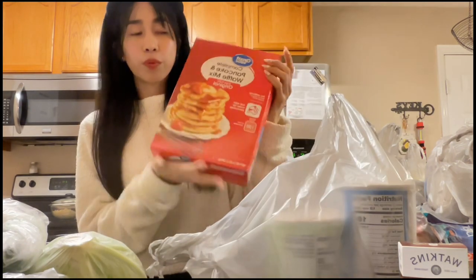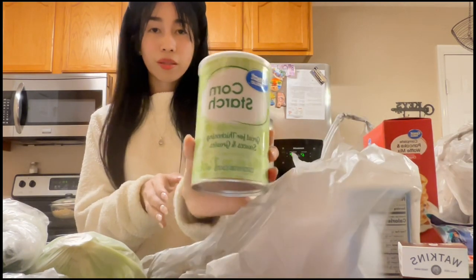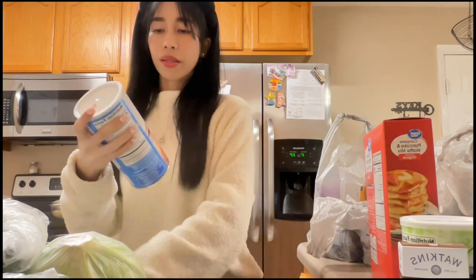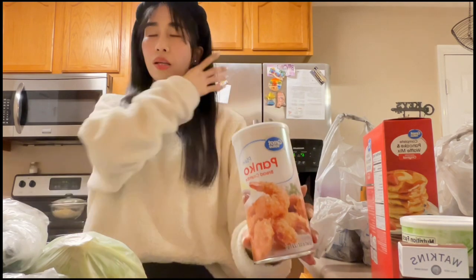We have the complete pancake and waffle mix from Great Value since we make that every morning, and also corn starch. We also have plain panko bread crumbs for — I forgot what it's called, but you know what it is.